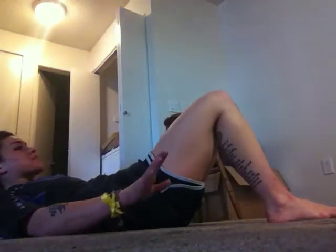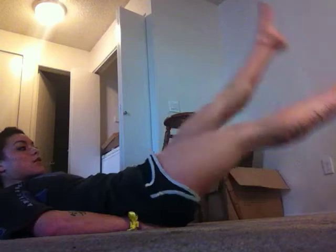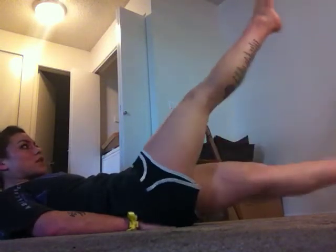Another good workout is a flutter kick. To do a flutter kick, I like to take my hands and put them right here, right at basically the bottom of my spine. You're going to hold your legs at about six inches and just slowly point your toes and move. The slower you go, the more your muscles are working to keep your legs up.